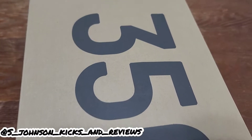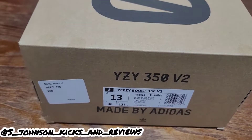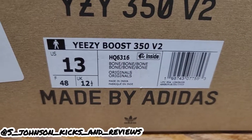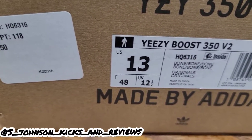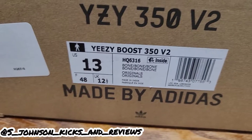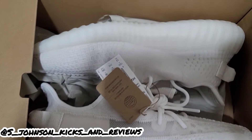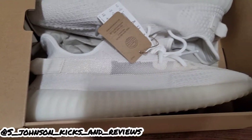What's going on guys, it's your boy S. Johnson, Kicks and Reviews, and we got another one today. As you can see, we got a Yeezy box — the Yeezy Boost 350 V2 just came out today. Y'all see the style code, y'all see the colorway: bone, bone, bone. It's a personal size — well, not really, because I wear them half size to a full size up — it's a size 13. Let's get into it.